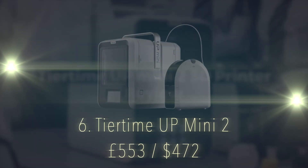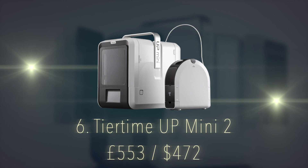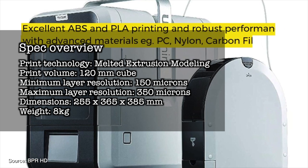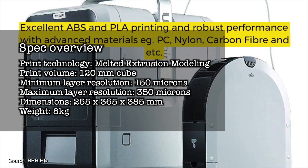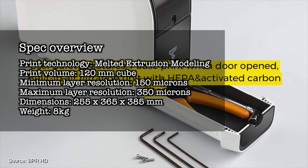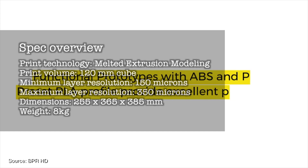Number 6, we have the Tier Time Up Mini 2, a stylish compact printer with a price tag of £550 UK. Print technology is melted extrusion modelling. Print volume is 120mm cube. Minimum layer resolution of 150 microns, maximum layer resolution of 350 microns. Dimensions are 255x365x385mm, weighing in at 8kg.